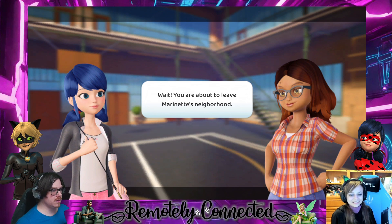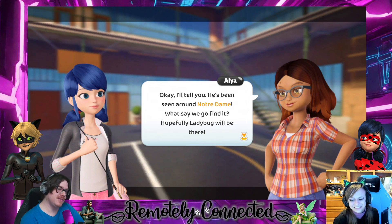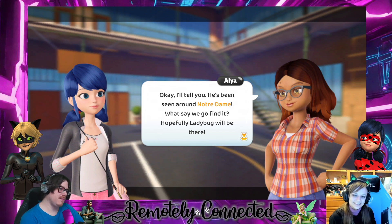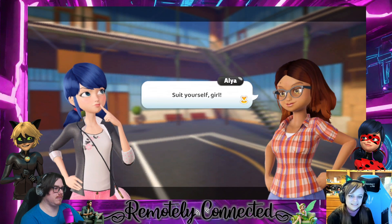Do you want the location on the akumatized of the day? What if I did? Maybe some other time — it probably lets you walk around more. No, I'd be like 'yes, tell me tell me now — where is it? Where's Rachel?' That's a Batman thing. 'I'll tell you — he's been seen around Notre Dame.' Let's say we go find it. Hopefully Ladybug will be there. Yeah, damn straight.